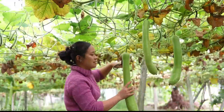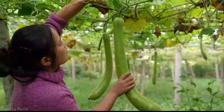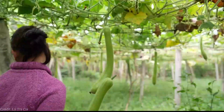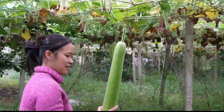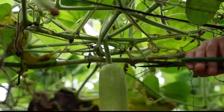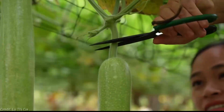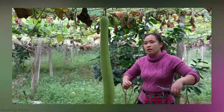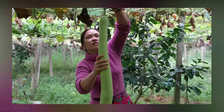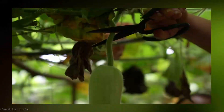The secret lies in the vertical gardening technique, which allows you to train your zucchini plants to grow upward, utilizing every inch of your garden space efficiently. By using trellises or other supports, you encourage the plants to reach for the sky, resulting in healthier plants, improved air circulation, and increased sunlight exposure. Plus, it makes harvesting a breeze!